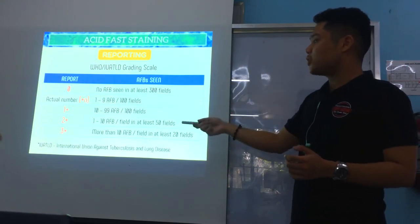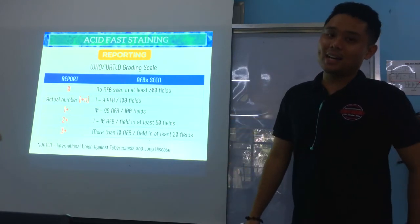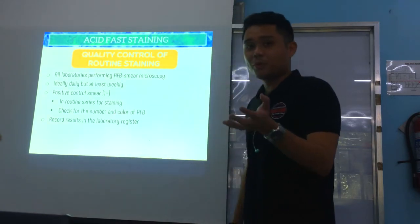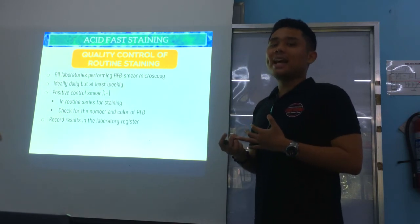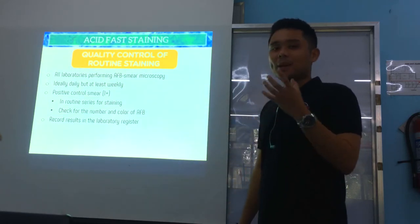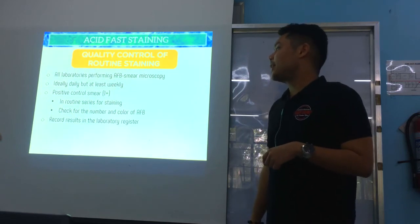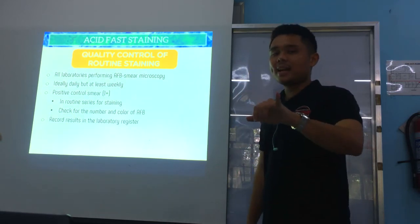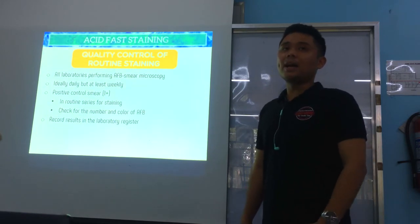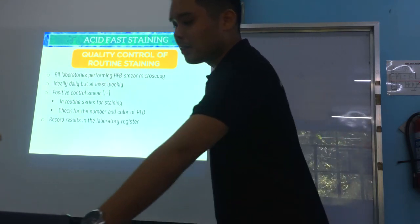For quality control of routine acid-fast staining, all laboratories performing AFB smear microscopy should ideally run a positive control smear — at 1+ level — daily or weekly. Check its staining characteristics, color, and number of AFB. Always record QC results in a register to monitor consistency.